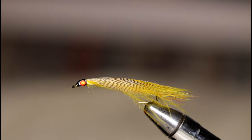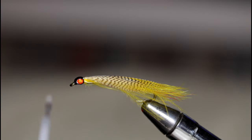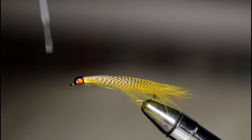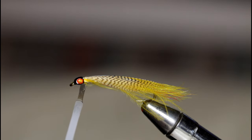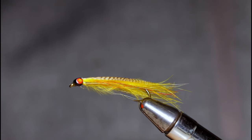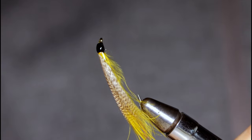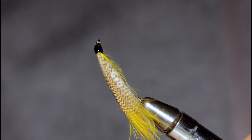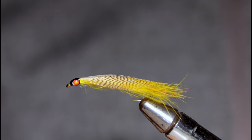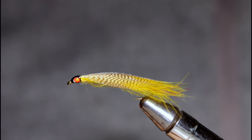You can use whatever you like for the top coat — Sally Hansen's, Solar Rez, or Loon UV, whatever you prefer. This is another popular Grand Lake Stream pattern that will work anywhere: salmon, brook trout, bass — you name it. It's got great motion in the water; it kind of reminds me of a spoon, like a little brook trout spoon, because it's got that one wing. A really effective fly and my personal favorite Bob Upham pattern. Hope you guys will give it a try.